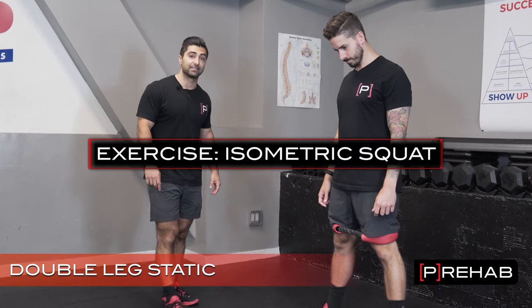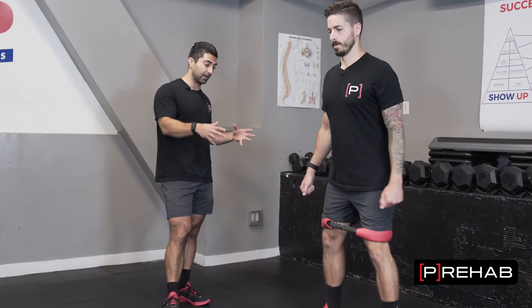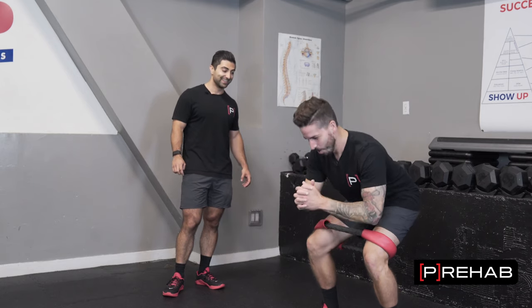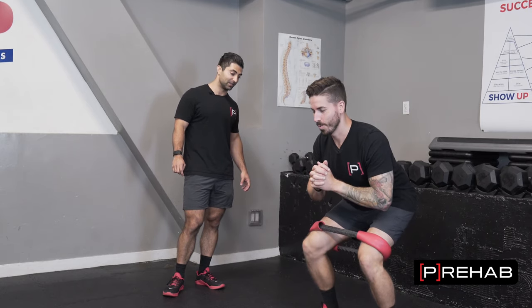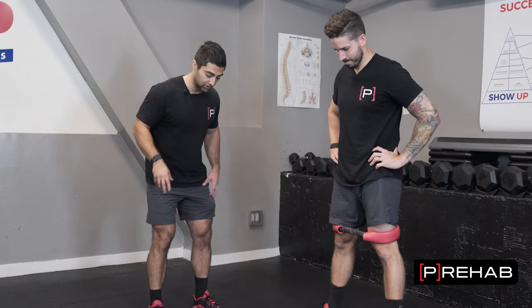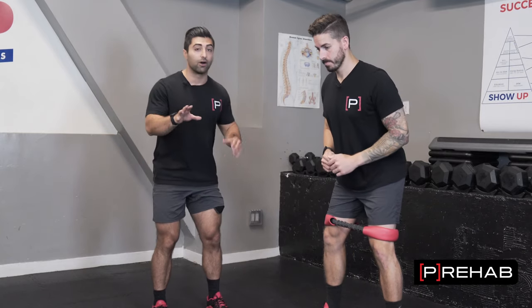Next will be double leg static, where he's weight bearing on both legs and performing something like a squat where he's loading the legs. Craig is going to go into a squat — go as deep as you feel comfortable. We have a band here to make sure that he's spreading his legs and avoiding that dynamic knee valgus as he goes into that position. Hold as long as you can and then come on up. This is another way to make sure you're isometrically loading the tissue. The key with the band here is to spread the band and just hold. This is a lot harder than it looks. Even if you guys lift heavy, this is still a basic fundamental movement to make sure that you can activate the glutes when performing a squat.